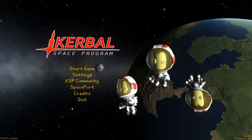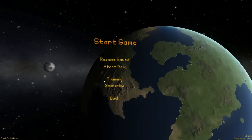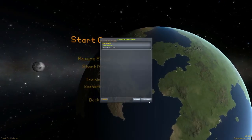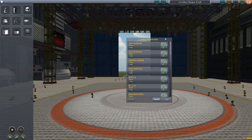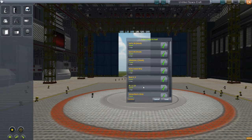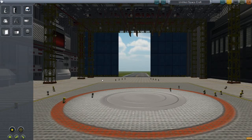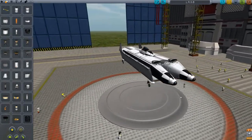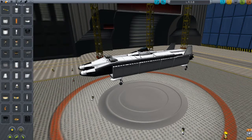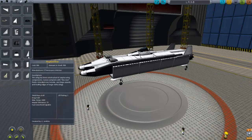Hello and welcome back to Kerbal Space Program. Today again we are going to be making a boat. For some reason my headset sounds really loud, but I'll deal with it. So last week we made this — yes, this is what we made last week. And this thing, if you remember rightly, was perfect. So let's go and wreck it.